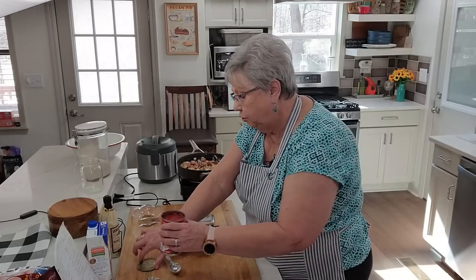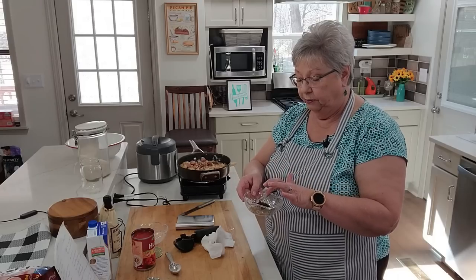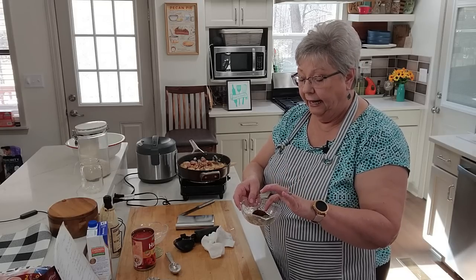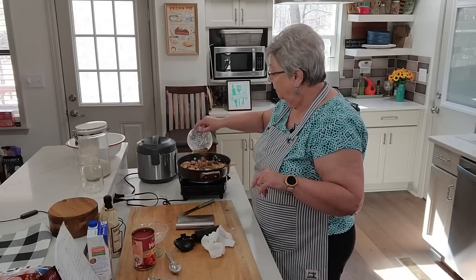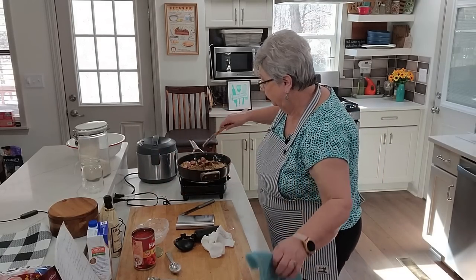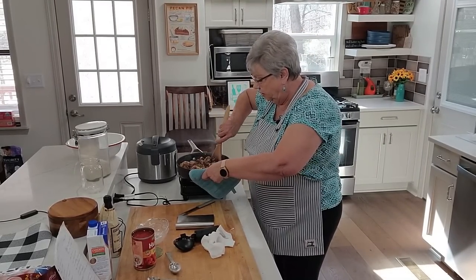Now I'm going to go ahead and add my seasonings. I have a teaspoon of chili powder, a teaspoon of poultry seasoning, a teaspoon of cumin, and my recipe calls for a tablespoon of cayenne — that's way too much for me — so I've got about a quarter teaspoon of cayenne. I'm going to go ahead and put those in there and stir them around with our flour to toast them up a little bit; that just brings out the flavor of these dried herbs.